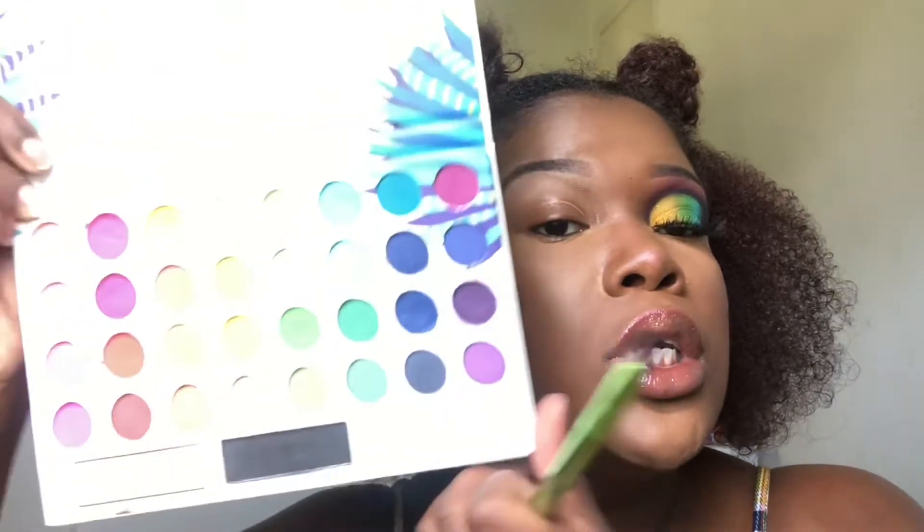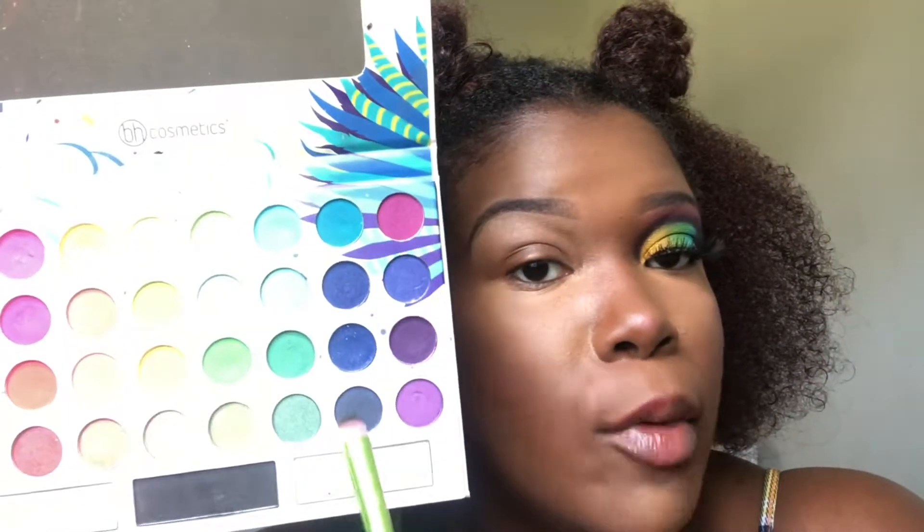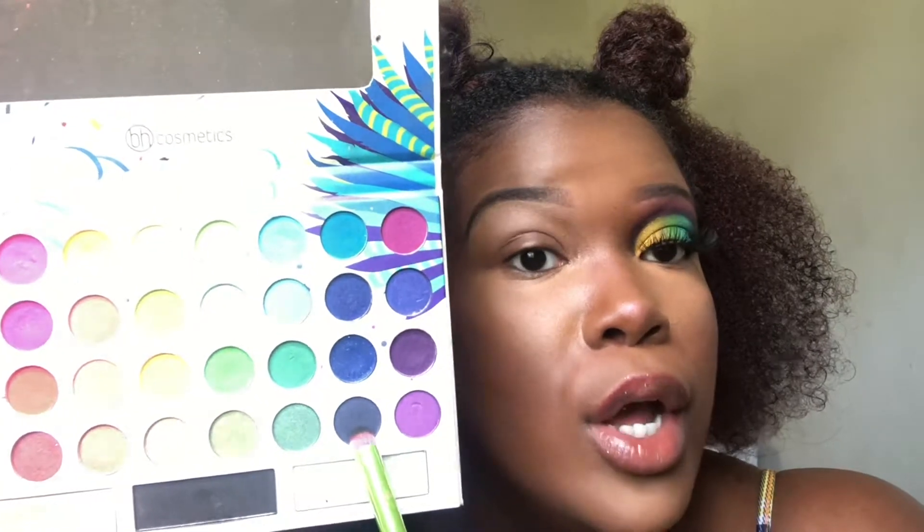First things first, we are going to take my BH Cosmetics — it's from the Take Me to Brazil set that I showed y'all in the last video. So number five from the BH Cosmetics Take Me to Brazil palette. I'm going to take the BH Cosmetics Take Me to Brazil palette and use this color down here as my base crease color.